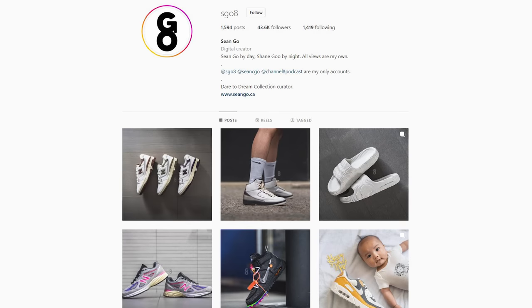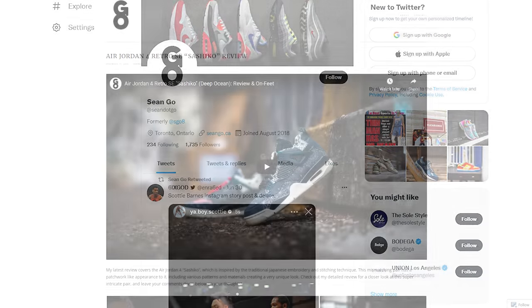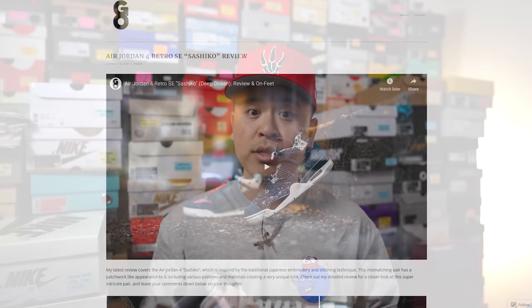Let me know in the comment section what you guys think about this Jordan Airship in the tech gray colorway — your overall thoughts on the colorway, and whether you're a fan of the Nike Airship in general. Drop a comment and let's talk about this shoe. If you liked this video, be sure to like, comment, and subscribe. You can follow me on Instagram at esko8, Twitter at sean.go, and visit my website at seango.ca. Until next time, thanks so much for watching — hopefully I helped you in some way, and I'll catch you all in my next video.